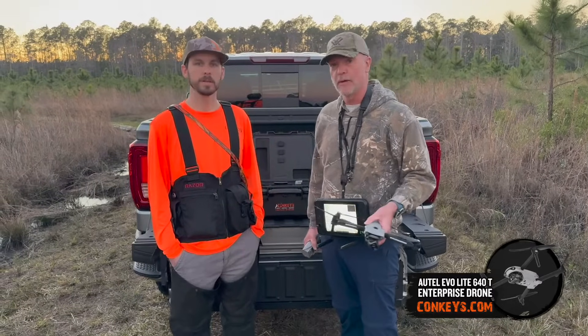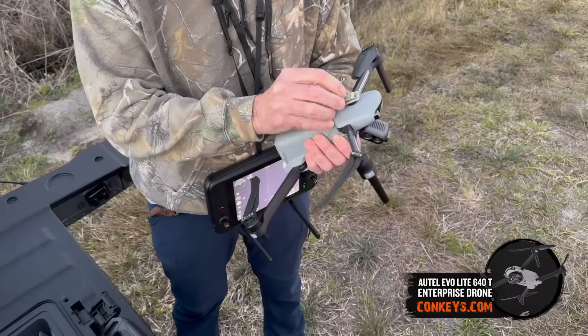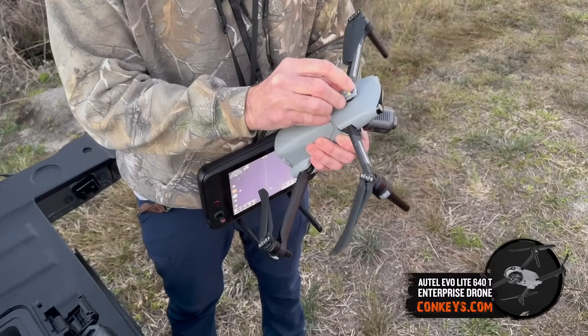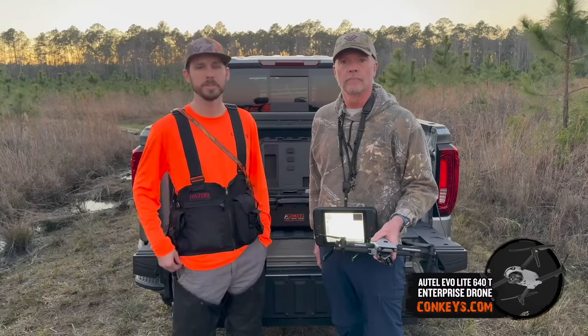Tonight Cory will explain what we're going to use it for. We're going to fly it around a little bit, see if we can find any game, see if we can find a coon. We're going to come back over here, cut some dogs loose and hopefully tree a coon and be able to show you that footage as well.